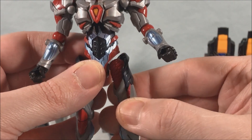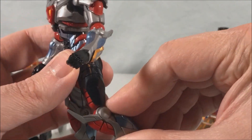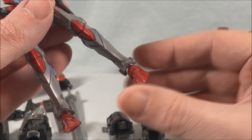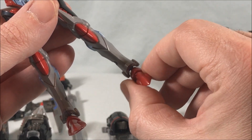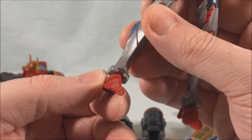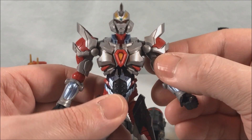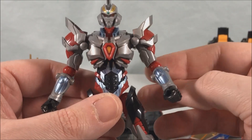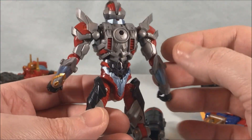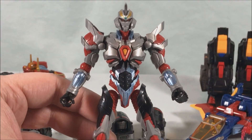There is a thigh swivel, so you can rotate it a little for outside kicks. He has a little more than 90 degrees in the knee, a hinge in the ankle, and just the tiniest bit of ankle tilt side to side. It's a really cool figure — really nice articulation and great paint applications. He's even got the henshin device painted on his wrist, and he's fully painted everywhere — the back is just as painted as the front. So it's a really great little figure.